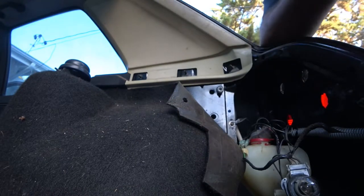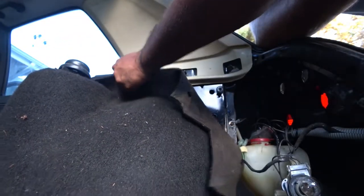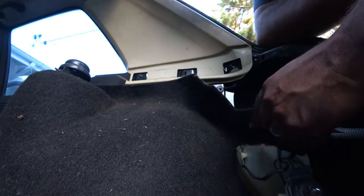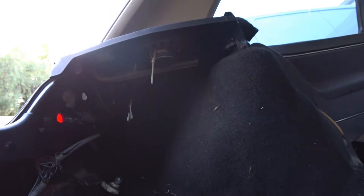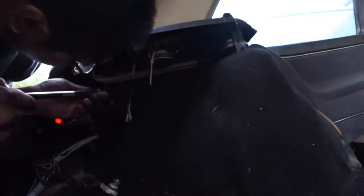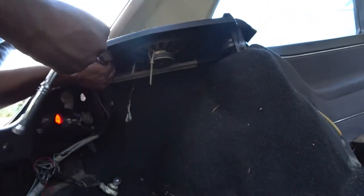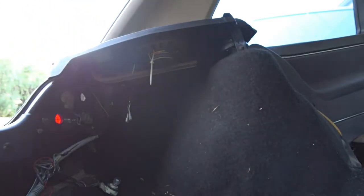Now that exposes pretty much all the carpet right here — almost all of it. We're going to get to that one. Now we're going to do the other side. It's the same process on the other side, just a little bit more tight fit because you've got some other stuff in the way. We got a little light bulb in there.